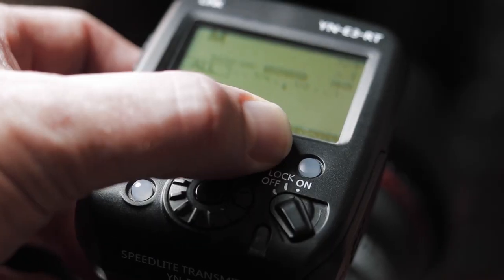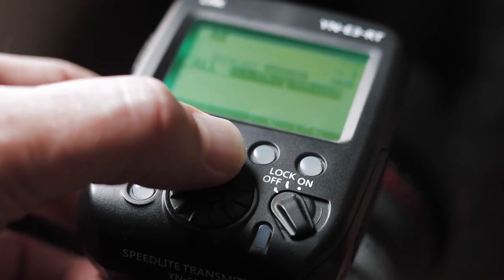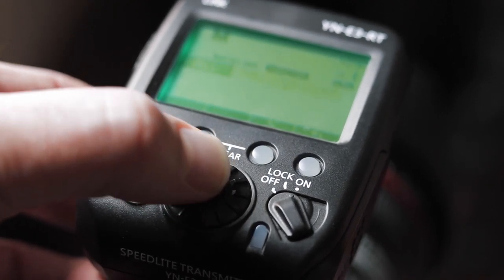The simplest way to get started is, for example, to put your flash at half power. If it's too bright, turn it down. If it's too dark, turn it up.